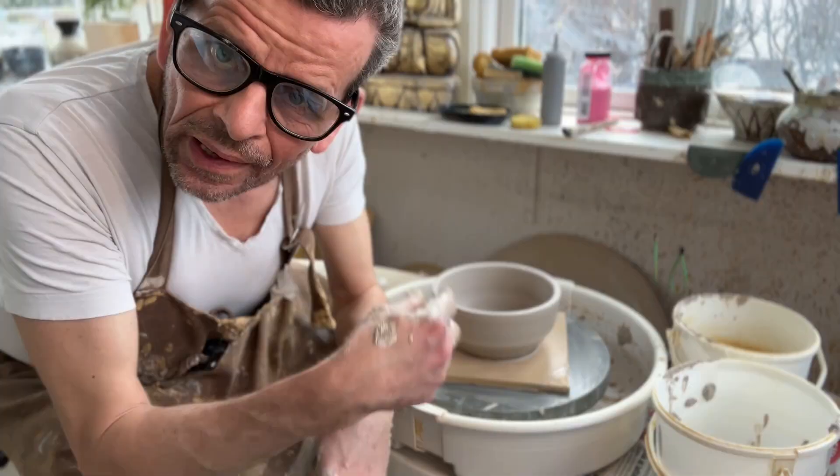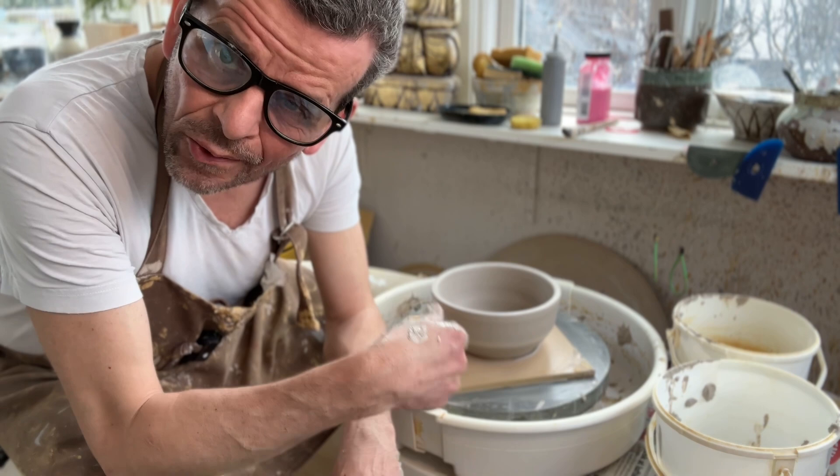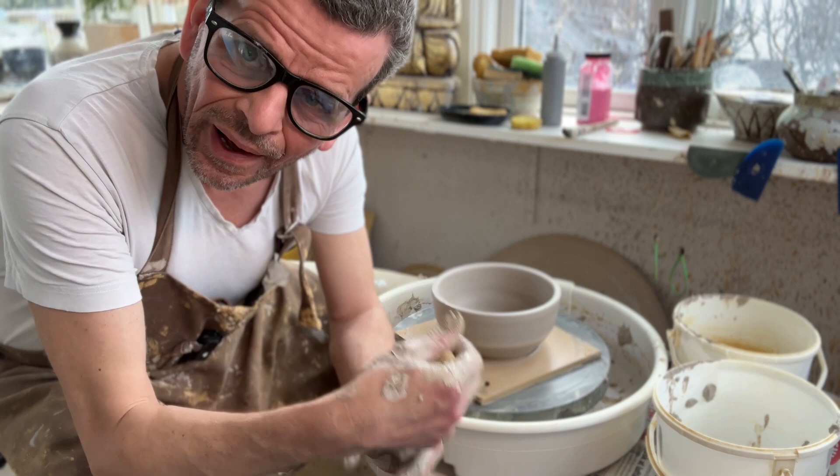So now we have the basic shape and it needs to dry. You could theoretically do the carving now, but I like to do it when it's soft leather-hard — not too hard, but soft enough to cut and hard enough not to be sticky. So I'm going to put this aside and do another one.